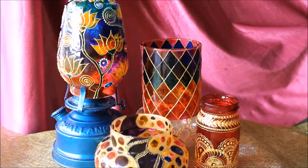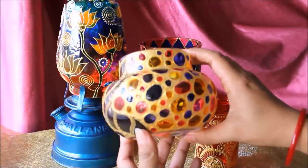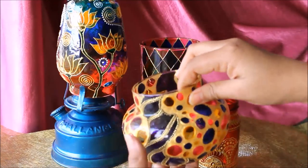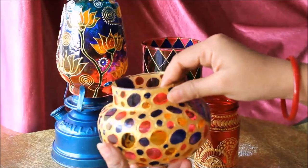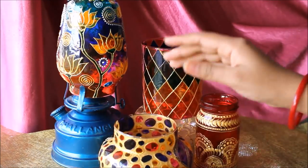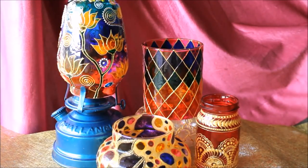Hello friends, welcome to channel Kredibad. My name is Thelma, and today we are going to make this beautiful pot which you can use as a candle stand, as the bottom of a lantern, as decor, or as a flower vase. That's completely your decision how you make use of it.